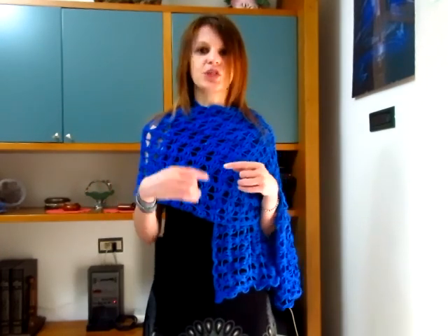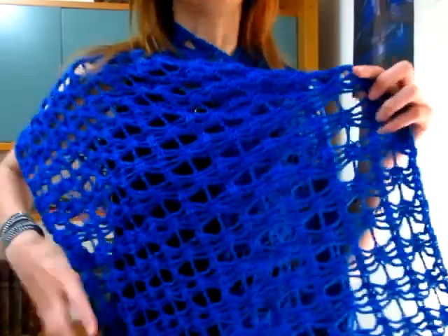Chi ha seguito i video precedenti ha usato il Fior di Cotone Lamè per creare la maglia Sterling Sky. Siccome mi era avanzato del filato, ho deciso di fare una stola da poterci abbinare e per questo sono andata a unire i due filati. La lavorazione di questa stola è semplicissima, ve la faccio vedere.